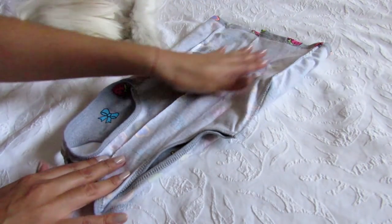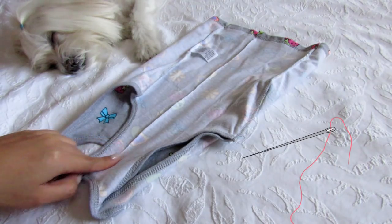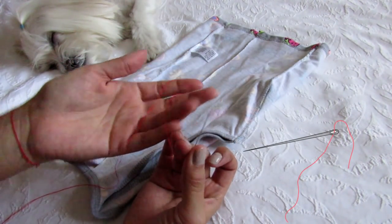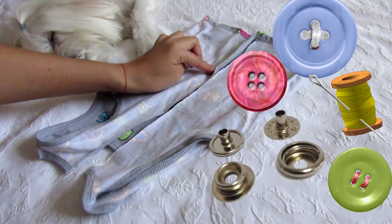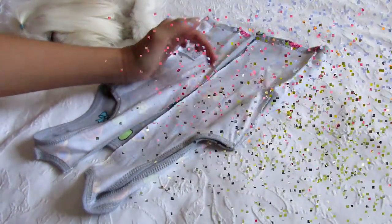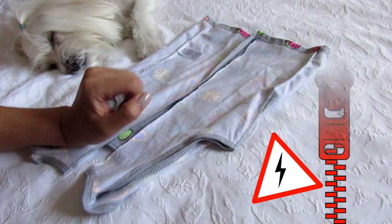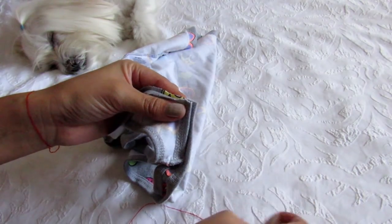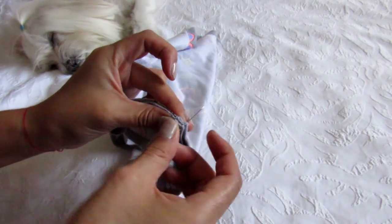Now we are going to sew, but you can use the sewing machine. You can also put buttons, but not a zipper, ok? Let's put the two pieces of fabric together and we're gonna start sewing.